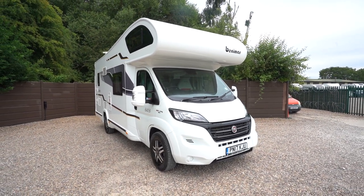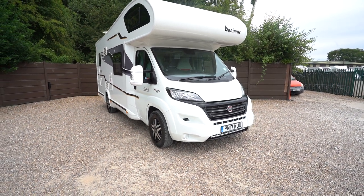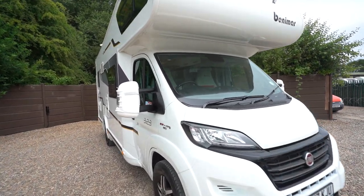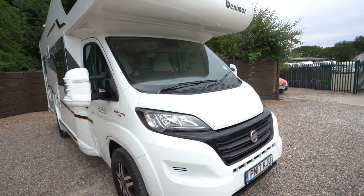Hello everyone, it's Ben from Oaktree here. Today I'll be walking around this lovely Benimar Milio 323. It's on a 2017 registration and it's on the Fiat cab. It's also got the 150 brake horsepower 2.3 engine.